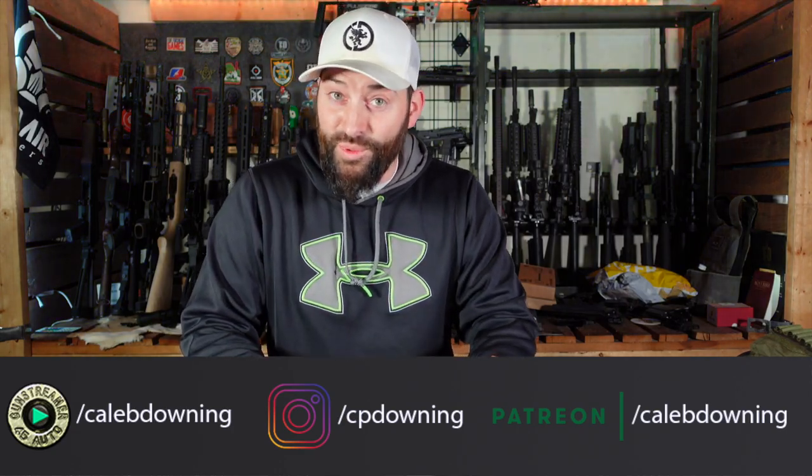Hey guys, what's up? Today we're going to talk about this bore sider kit that we got to make a video about. Let's talk about it.